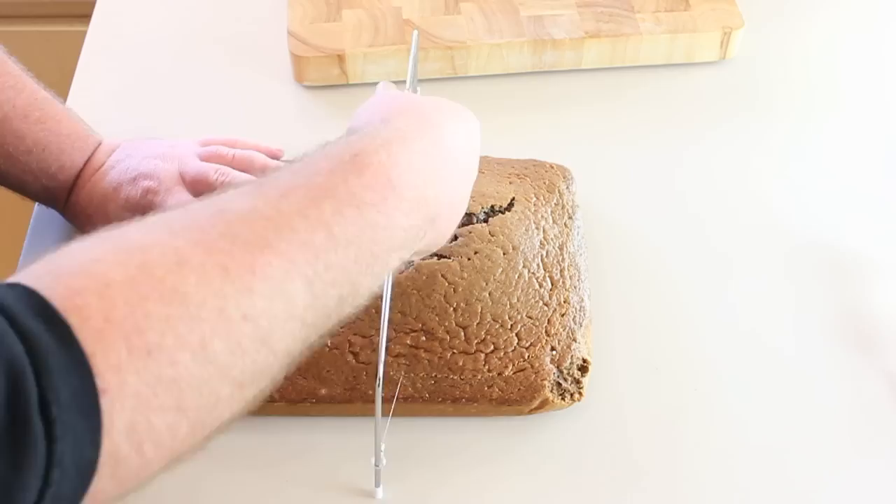G'day guys, welcome back to Cakes by Chopper. Today we have the pirate ship for you. I made this for Imogen, who's Nico's daughter from Nico's Kitchen. Over the past couple of years I've watched Immy grow up on YouTube and it was quite an honor to make her birthday cake.